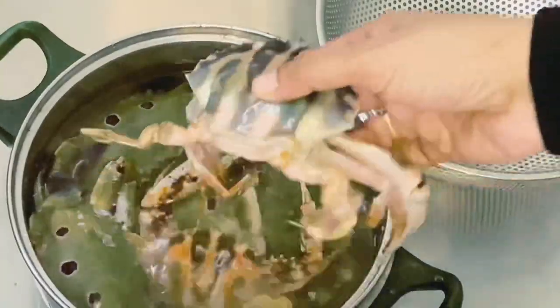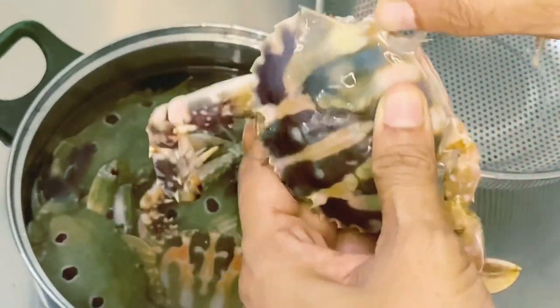Now we have to cook a little. So I am going to cook rice, and then be a pet back.